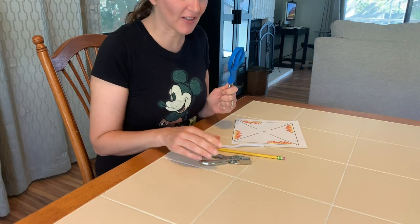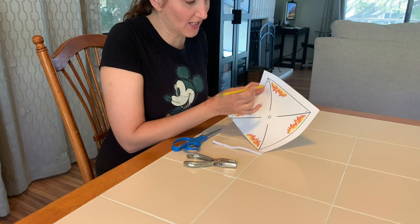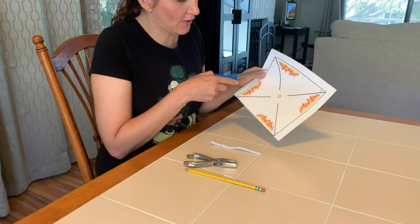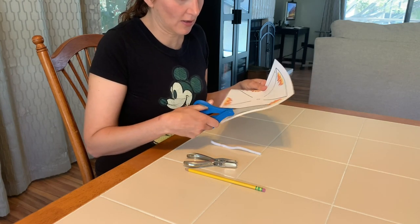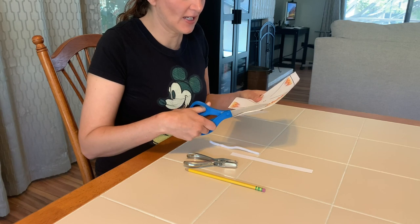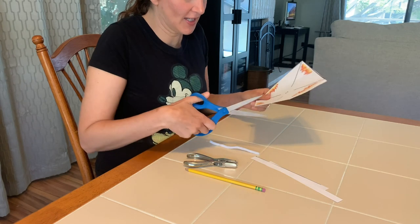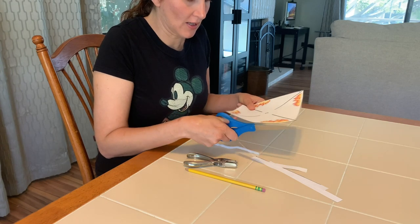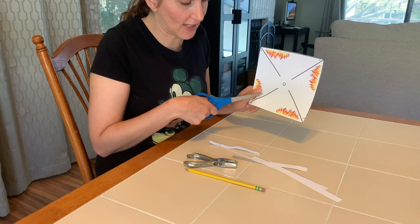If you don't have a hole punch, don't feel bad — you can just stick your pencil or pen through the hole to pop it through. The first thing I'm going to do is cut all around the outline to cut out my pinwheel. Make sure it's nice and straight; take your time cutting and get nice edges. Then I'm going to take my scissors and cut along the black lines in the center — not all the way up to the circle, just along the black lines.